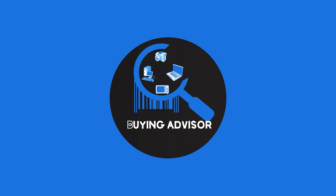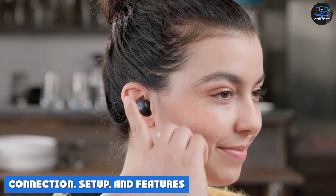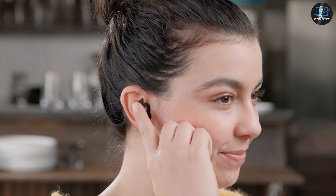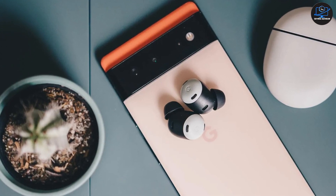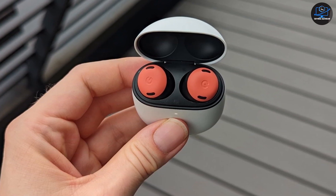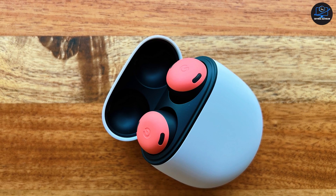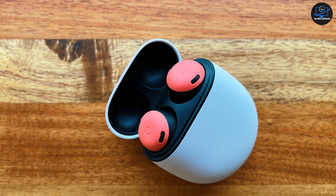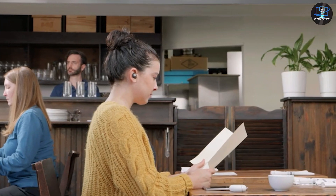Pairing the Buds Pro with your Android phone is as simple as opening the lid, thanks to Google's Fast Pairing. The moment you open the case, the phone will show a pop-up asking you to pair the earbuds, similar to how AirPods work with iPhones. Once paired with a phone, other devices linked to your Google account will also recognize the buds as paired. Fast Pairing is limited to Android phones, so you do not get the same convenience with iPhones. For other devices, you can press and hold the button on the back of the case to enable pairing mode.